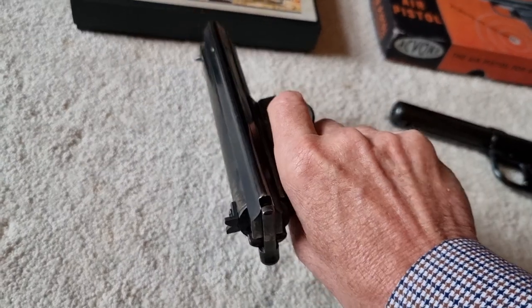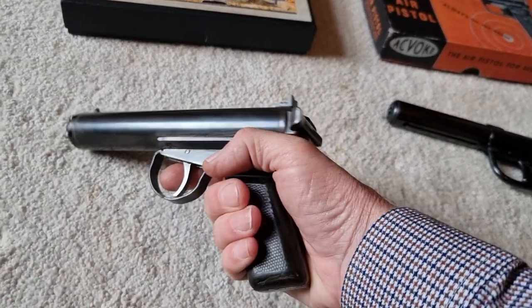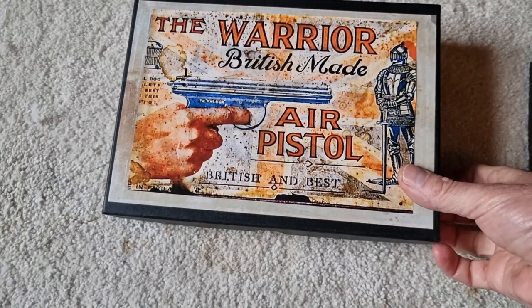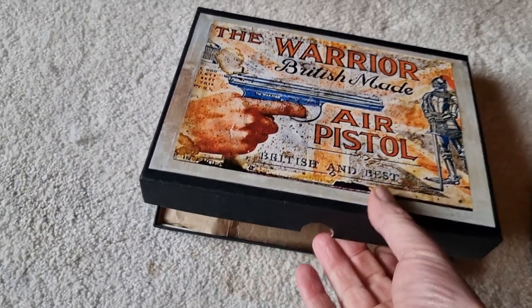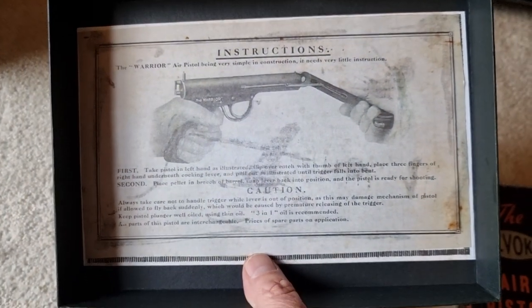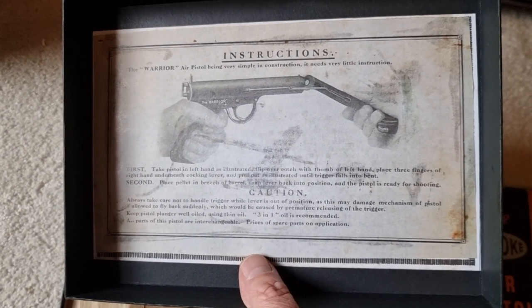This one still shoots well — it's pretty accurate considering it's got fixed sights; you obviously have to allow for that, but it's pretty good. This one comes in a reproduction box I've got for it — an exact duplicate of what you would have got, but it's a repro box. The inside shows you how to cock it and it comes with some warning labels.